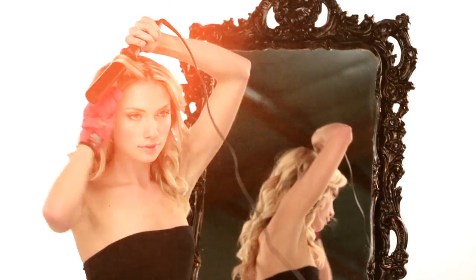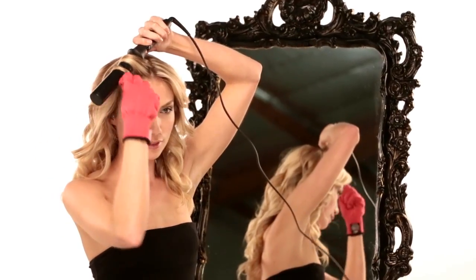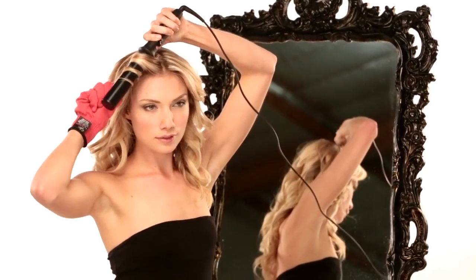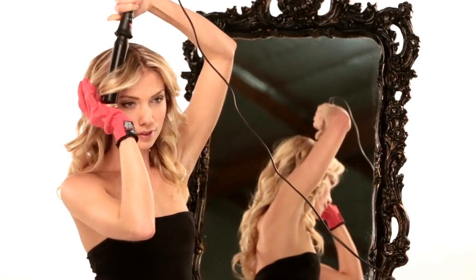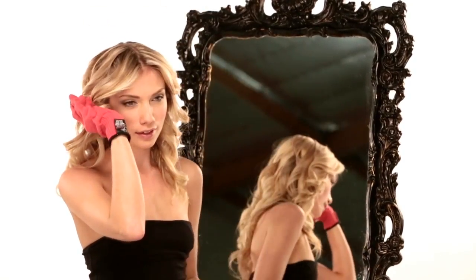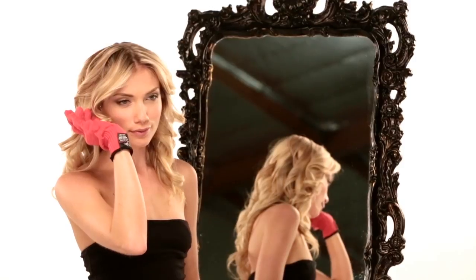Continue on to the next sections of hair, being sure to take one inch pieces, wrapping around the barrel with the tip facing down and holding the hair in place. Be sure to let each curl cool for a few seconds in your palm before releasing.